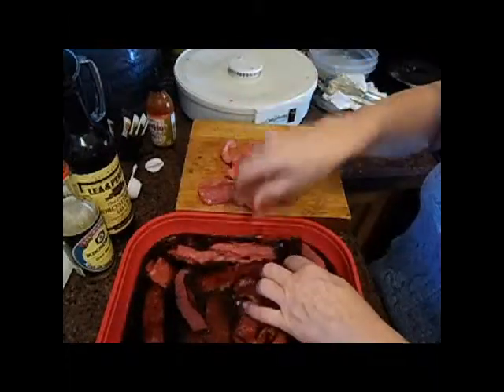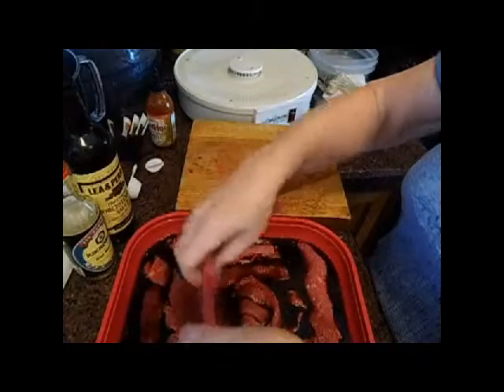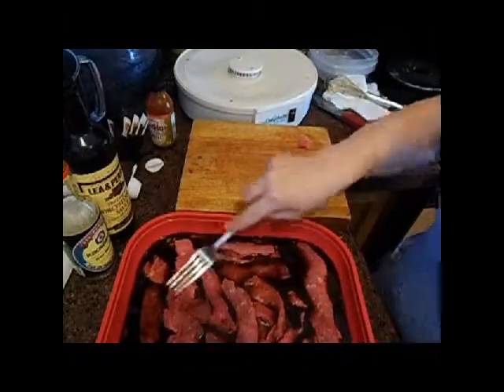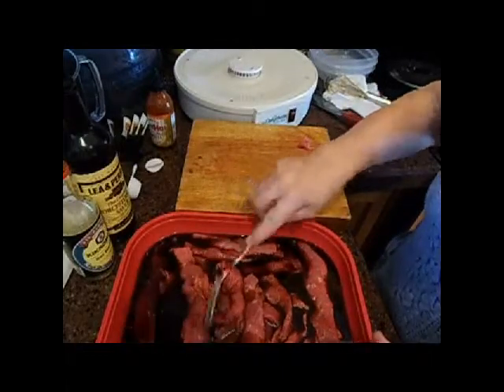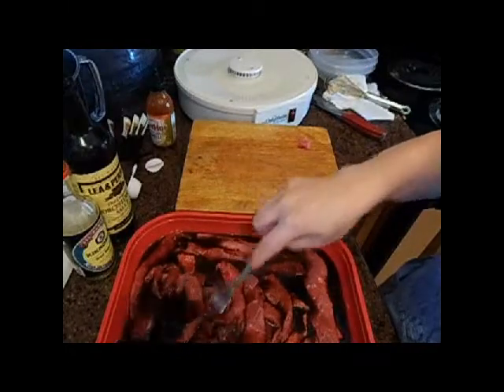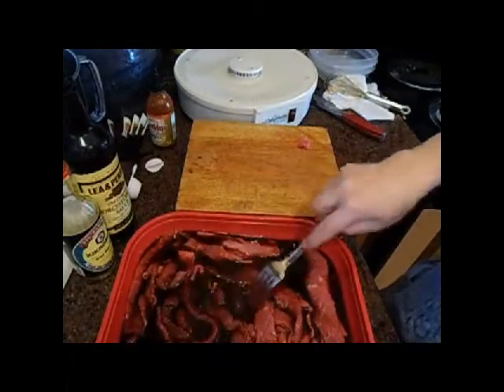Now I didn't add any dry seasonings — these are all liquid, so maybe that will help you. You want to add liquid. And I'll let this sit for about 15 minutes and then I'll come back and we'll go from there.